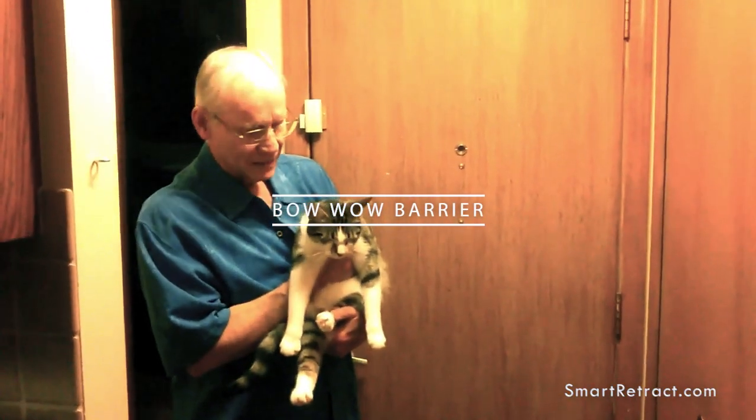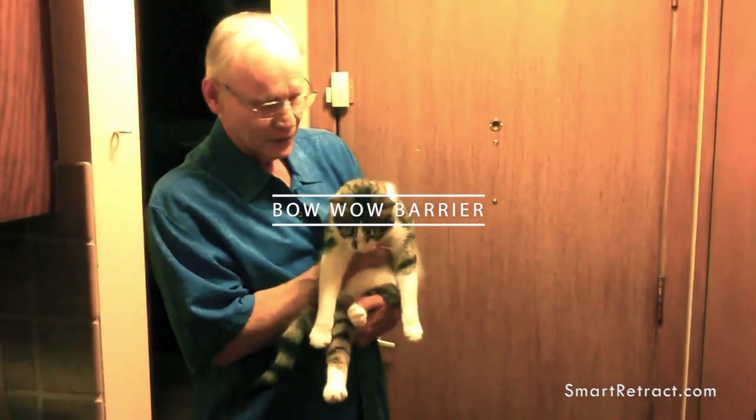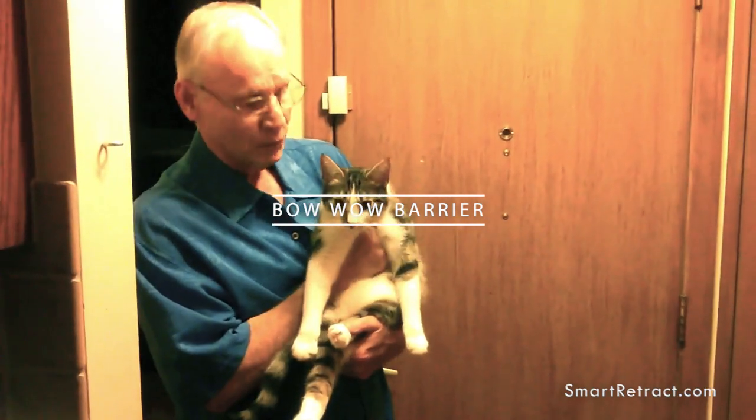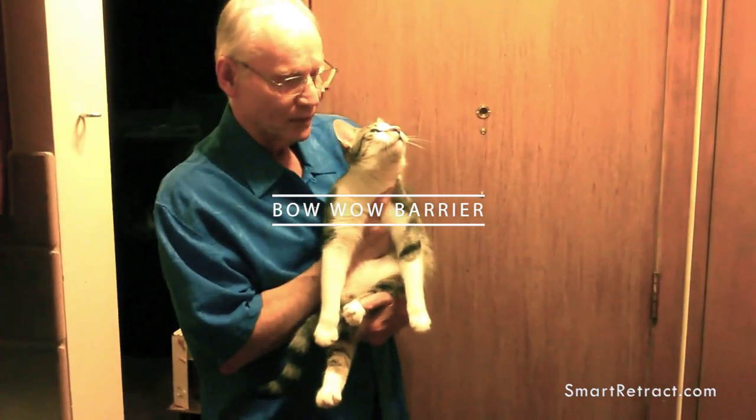Hello, this is about the Bow Wow Barrier. Even though we haven't got a dog, we do have a lovely cat and it works fine with her. So I'm going to put her down and show you how this works.